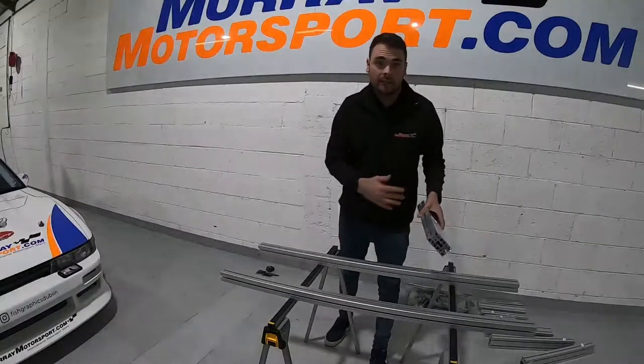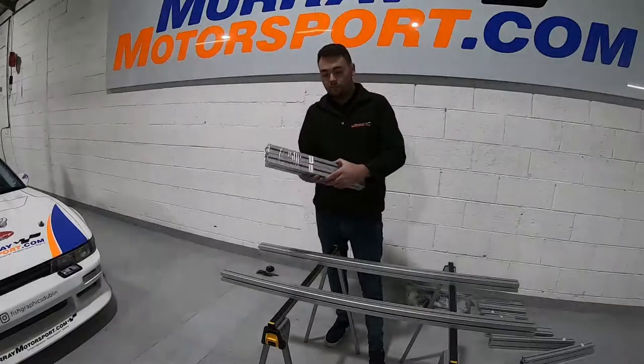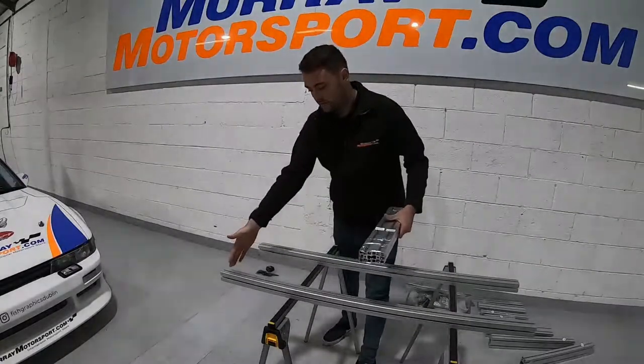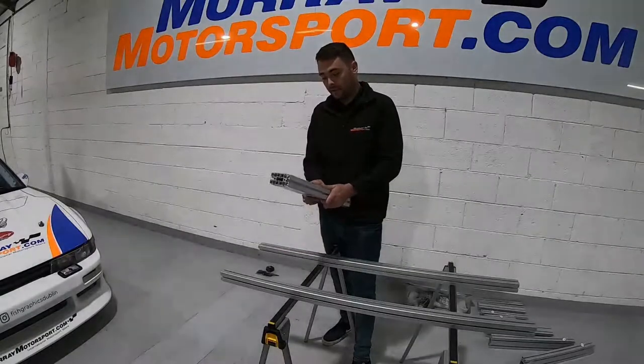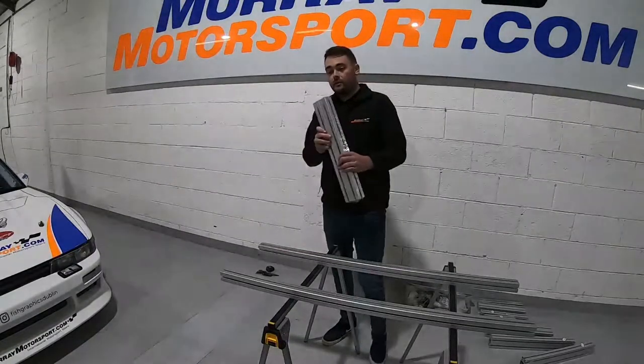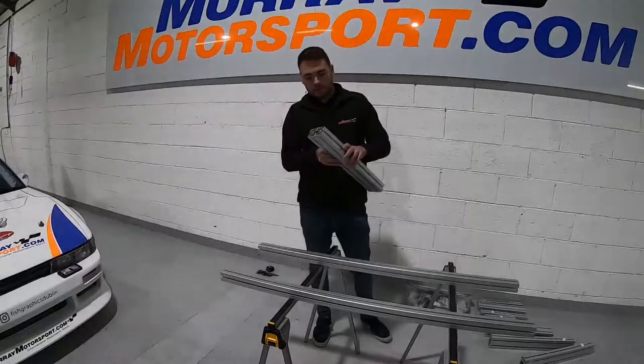The A piece runs the full length of the chassis, and then you have profiles B and C that basically make a box section where the seat bolts onto. We just want to separate these out. B and C are the same anyway, so it doesn't matter which you use.